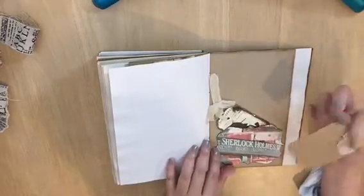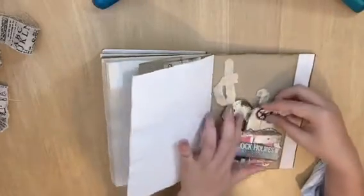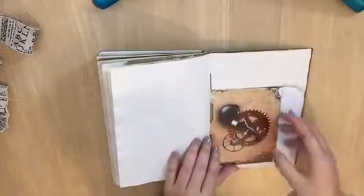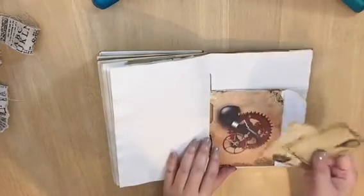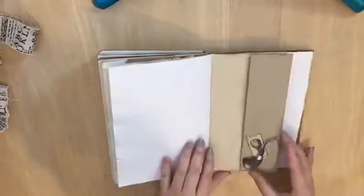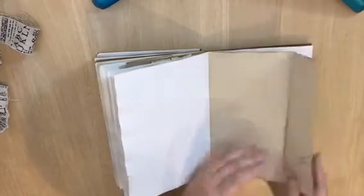I'm giving her some ideas because she's a non-crafter — she might be surprised and wonder what to do with this. I'll tell her more about it. There are also clips and things attached throughout.